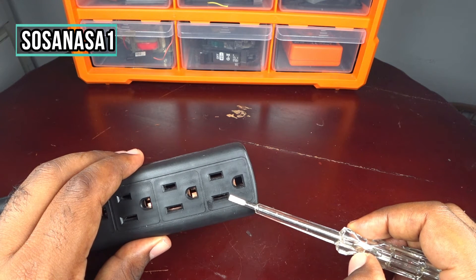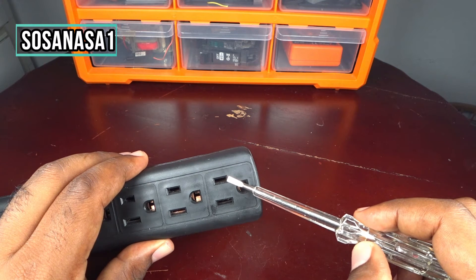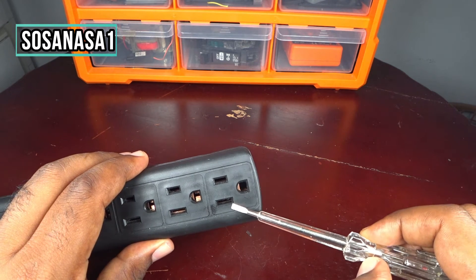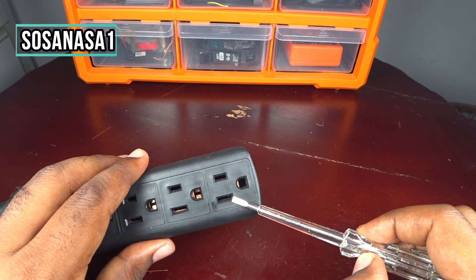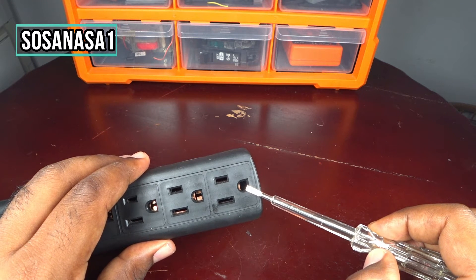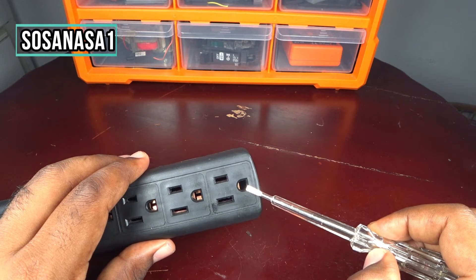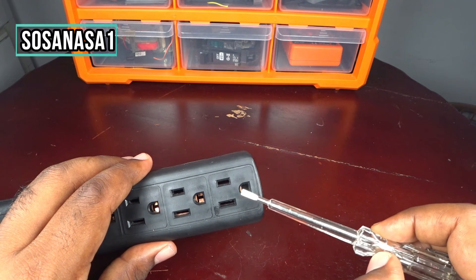The normal, correct way is that this point must be the face, this point must be the neutral point, and this is the ground. This is the correct way that this power outlet must be connected.